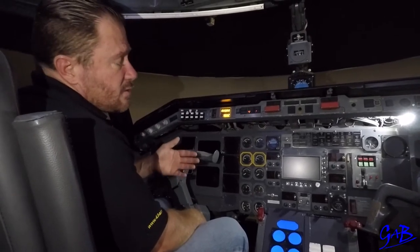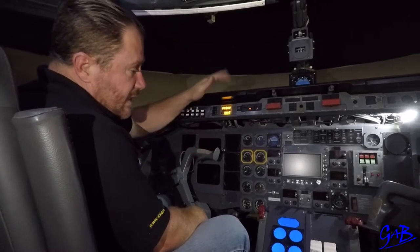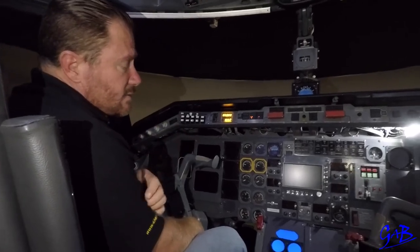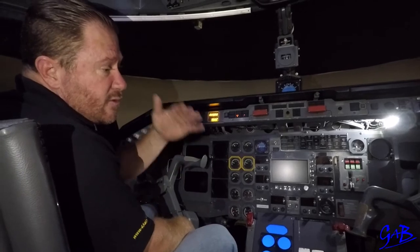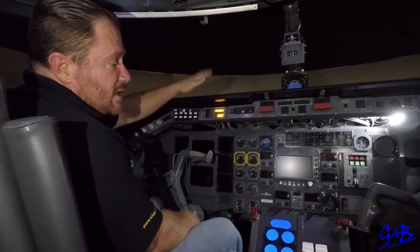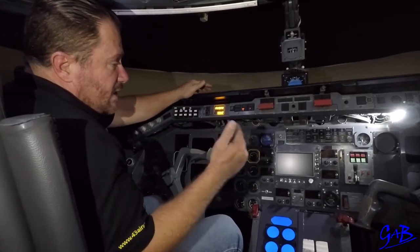Once taxi has been gotten, start the taxi by looking out clear left, clear right, starting to move, brake check. Control checks are done according to whichever SOP — either before taxi as part of the after start checklist, or on some SOPs the BCIRF will be done during the taxi. The captain will then ask the first officer to read the before takeoff checklist.